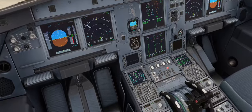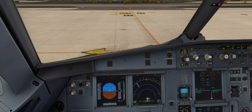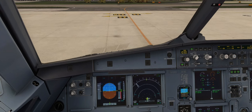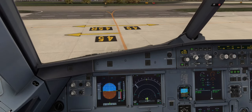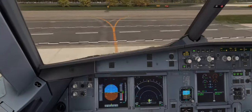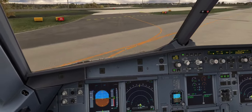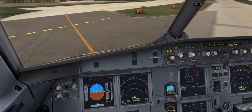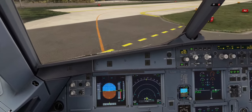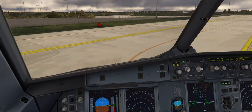Let's get taxied out and we'll complete the after start checklist once we've taxied out to the holding point. Both sides clear, and we'll taxi via Bravo, Stubs, and Alpha. I'm just looking down here at the ACU brake pressure system, making sure that when we brake we're on the normal system — that's quite important on a single engine taxi.